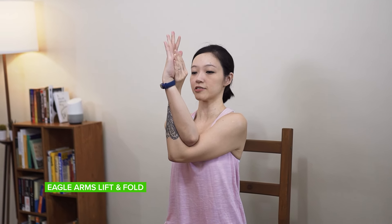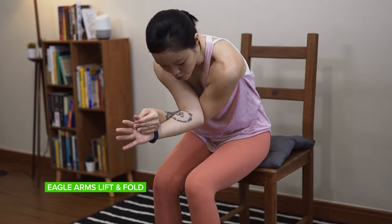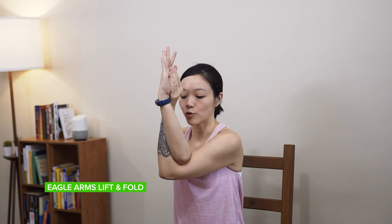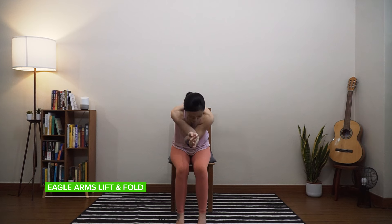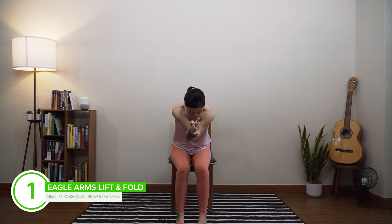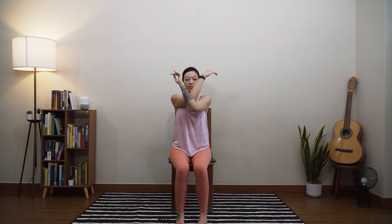We're going to do this three times. On your inhale, reach the fingers up. Exhale, fold the body forward — the hands do not need to touch your thighs. Coming back up, two more sets. Inhale coming up, exhale folding forward. Last one — inhale rising back up, exhale fold back down. Come back into a neutral position, release your hands and set them down onto your thighs. Go ahead and roll out your shoulders and take one big breath here. Let's work on the other side.